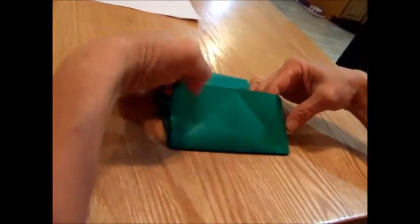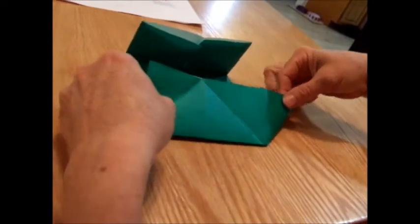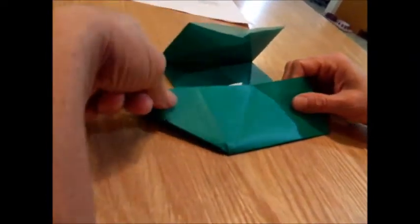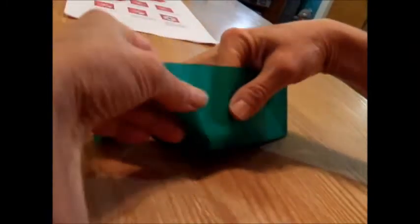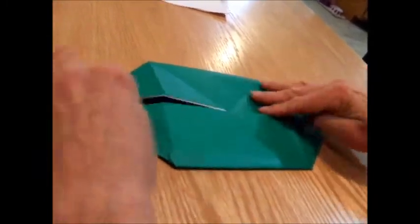Now we're going to take each corner. I'll start with this corner — I'm going to stick my finger in between those two, pull that out, and press it down. Take each corner, put my finger in, pull it out, press down. I'm putting my finger right in here and pulling it out — I'm not making any new folds, just pressing it down, just pulling out the corner. It's already been folded. Sometimes you have to work with it a little bit. Pull it out and press it down, and you have this kind of shape in front of you.